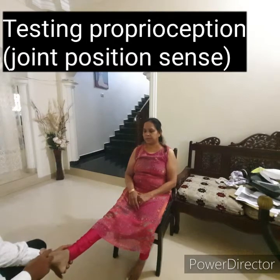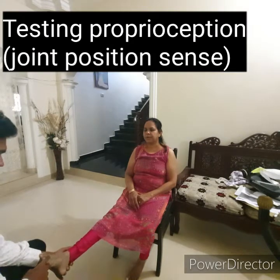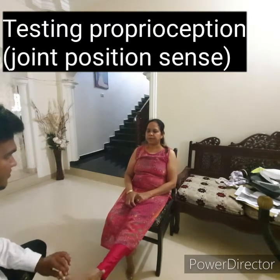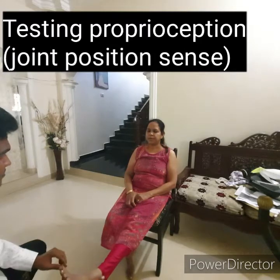For joint position sense, catch the patient's toe by each side and demonstrate the up and down movement as you move the patient's toe up and down. Then tell the patient to close her eyes and respond whether the toe is being lifted up or down. Test joint position sense in the fingers in a similar fashion.